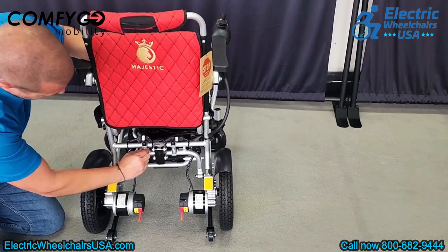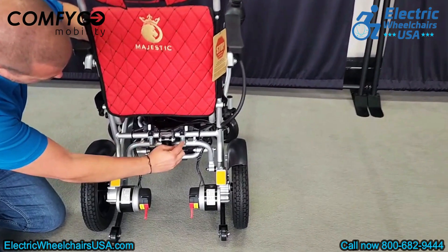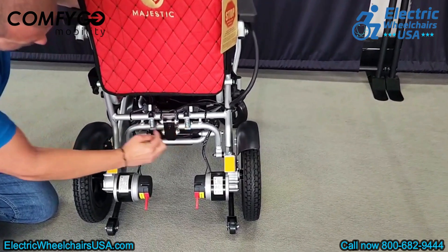At the back, there are two suspension springs designed to absorb shocks when traveling over uneven terrain, ensuring a smoother ride.